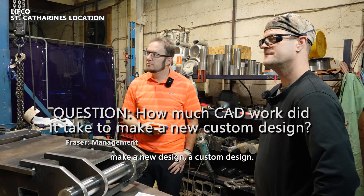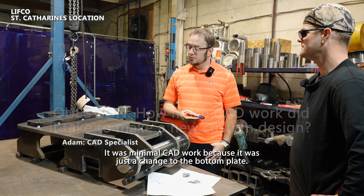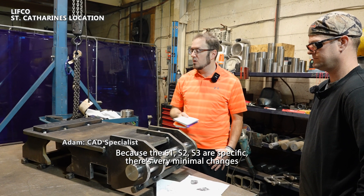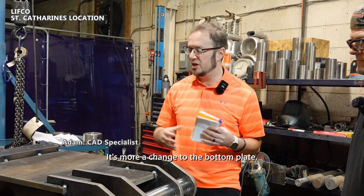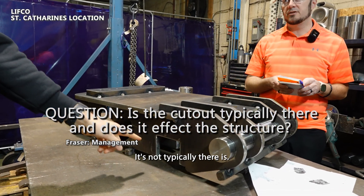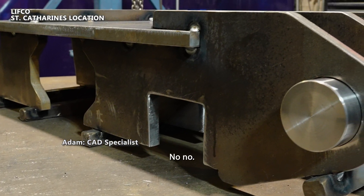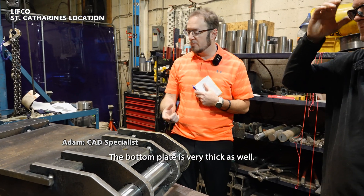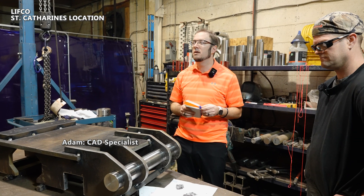For a custom design, for this one we lucked out — it was minimal CAD work because it was just a change of the bottom plate. The S1, S2, and S3 are specific, so there are very minimal changes to be made; it's more a change to the bottom plate. The cutout is not typically there, but the plate is thick enough that it will still be okay. The bottom plate is very thick, so once everything's welded and structured together with the pin, it's still as strong.